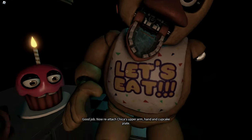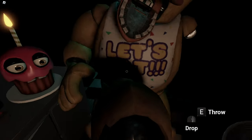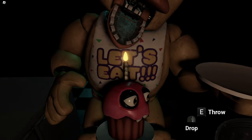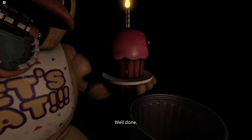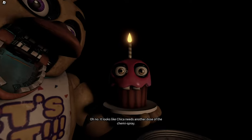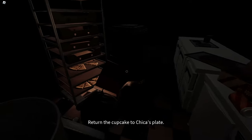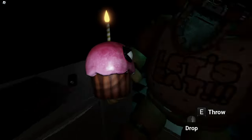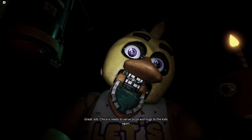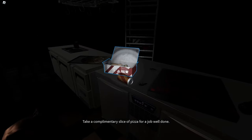Good job. Now reattach Chica's upper arm, hand and cupcake plate. Well done. It looks like Chica needs another dose of the chemispray — do not let the infestation spread. Return the cupcakes to Chica's plate. Great job. Chica is ready to serve pizza and hugs to the kids again. Take a complimentary slice of pizza for a job well done.